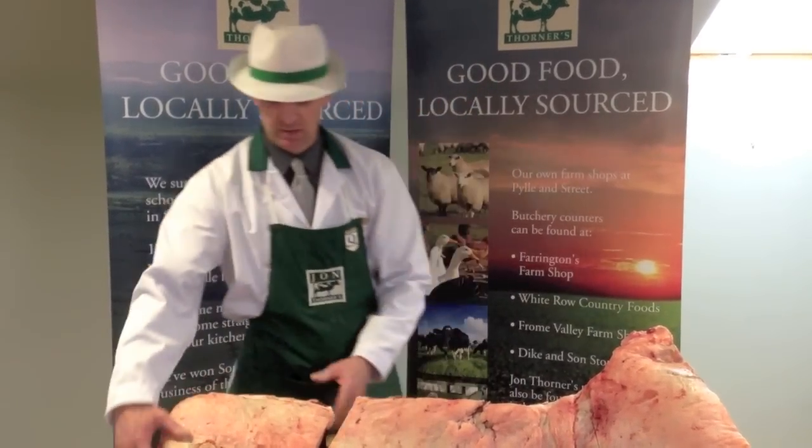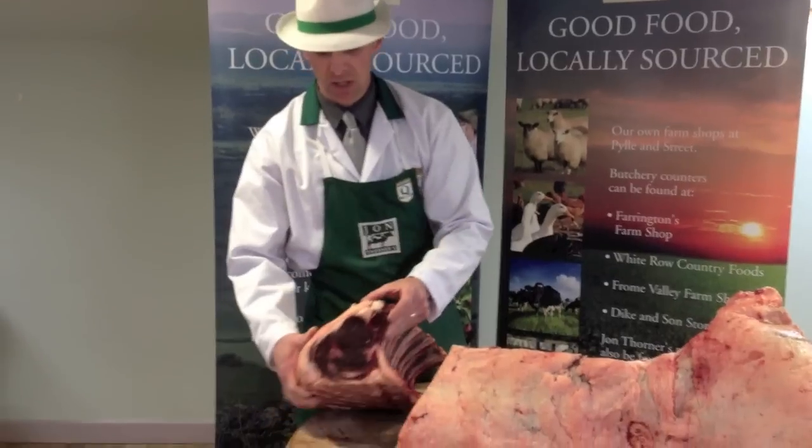This beef has been aged for two weeks and we dry air it. As you can see by the colour.